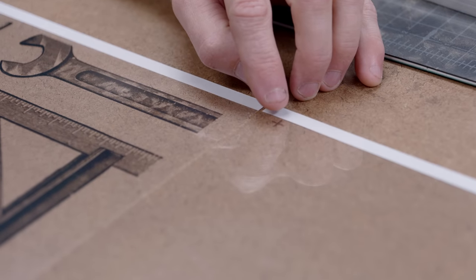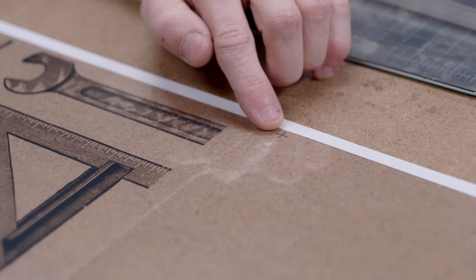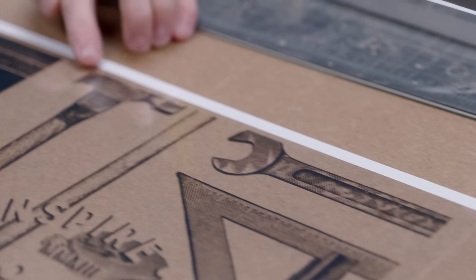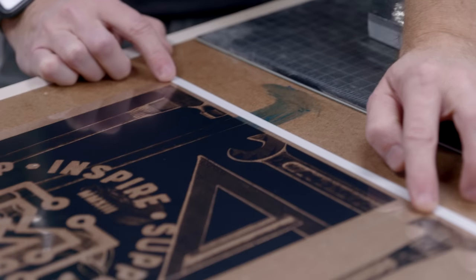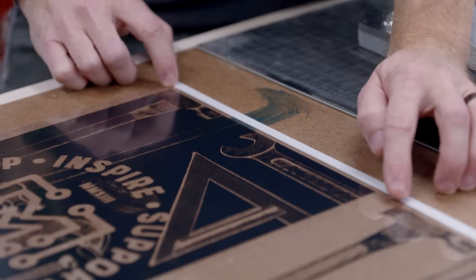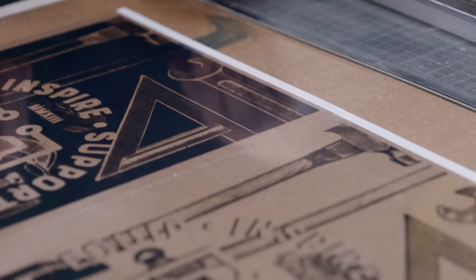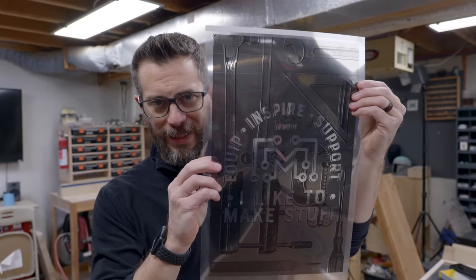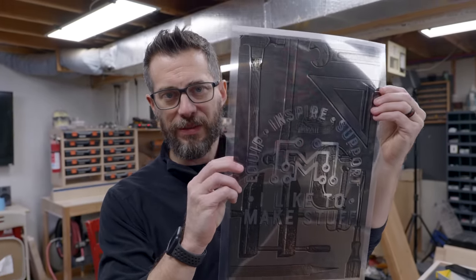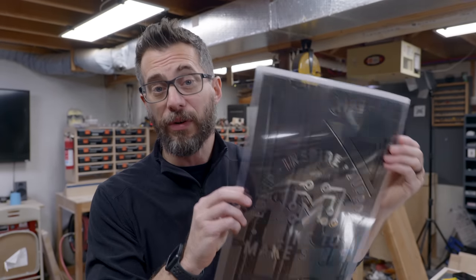Because we have three separate things that need to line up perfectly, I've added some registration marks. On this one it's right here in the corner, which matches up with the corner of the artwork on these two, so we can make sure that when we make the three screens all of those corner pieces are lining up, and that should help the three layers line up when we print them. But if you've ever seen a screen-printed poster or shirt, one of the cool things about it is that sometimes the layers don't quite line up, and that little bit of offset gives it a kind of specific artsy feel — I think it looks pretty cool. So even if we don't get it perfectly aligned, I think it'll still look pretty good.